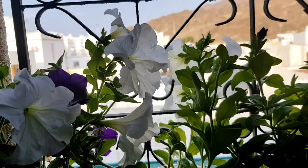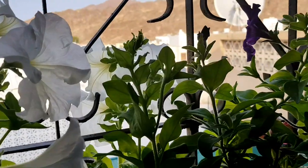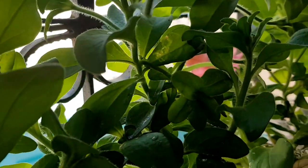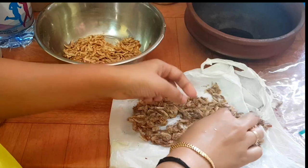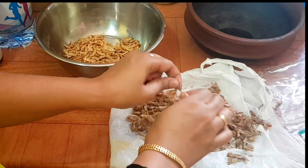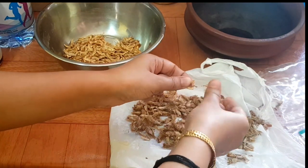We are going to move on, but we are going to make it look good. We can do it. We are going to make this one. But everything is very fresh and fresh, it is very fresh right here.